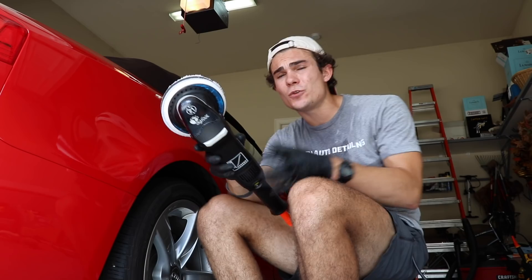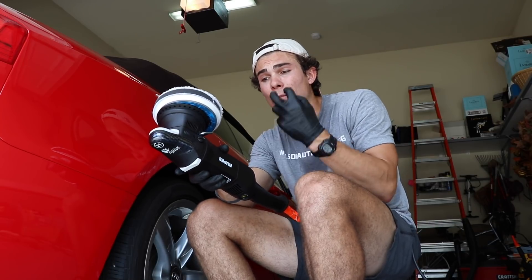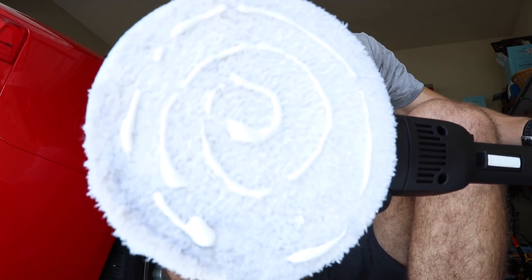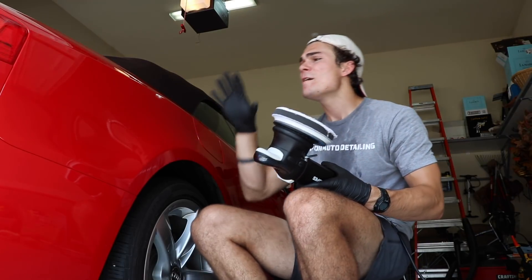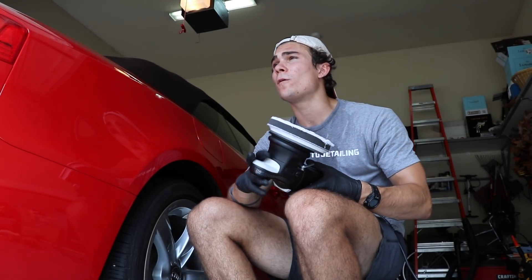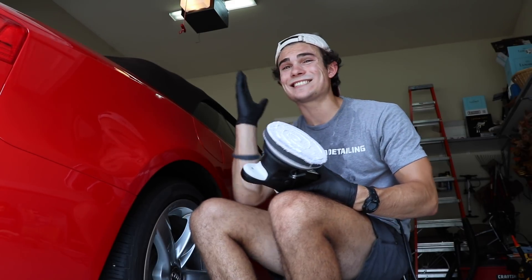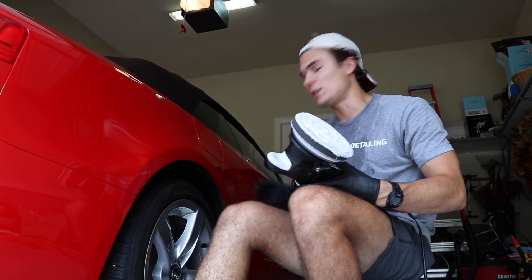I'm going to keep the speed of the polisher between about two and three. Anything over three and a half is just overkill for this paint, and this machine is so intense and well built that there's no need to go over that speed. Now I want you guys to see how much polish I'm using — though it is a little generous, it's not that much, and I'm going to be doing the entire back half. Some of you are wondering why I haven't taped off the paint. I'm not going to be burning any edges with this polisher — this is a DA polisher, and with DAs in general, it is very difficult to burn an edge.